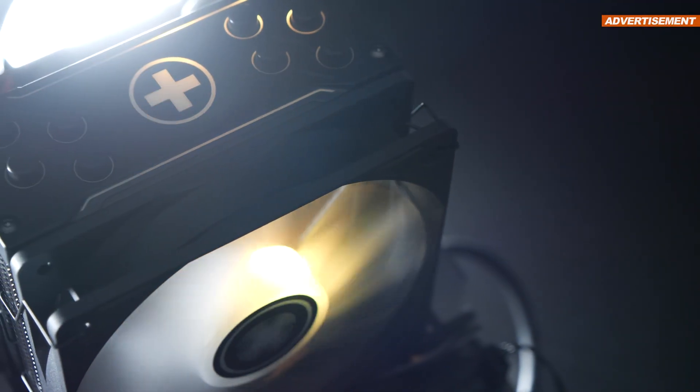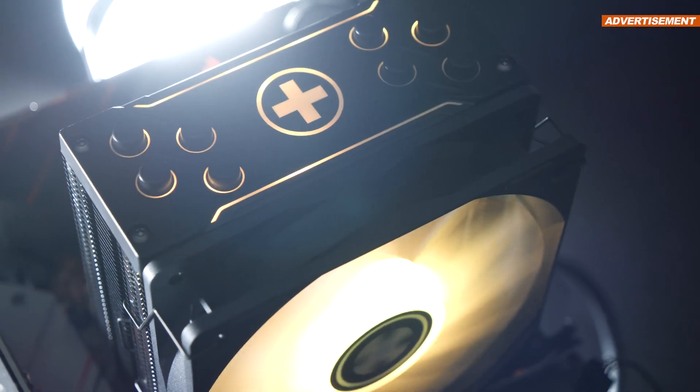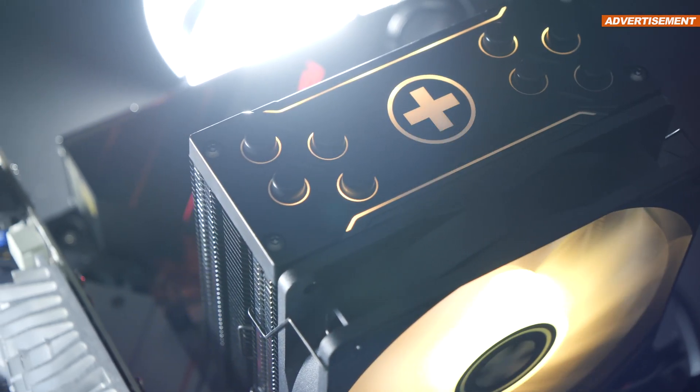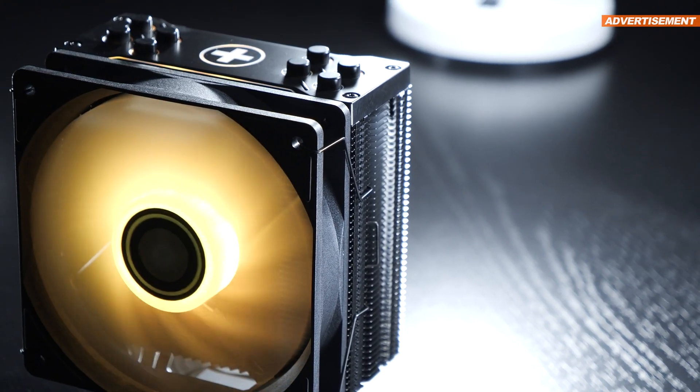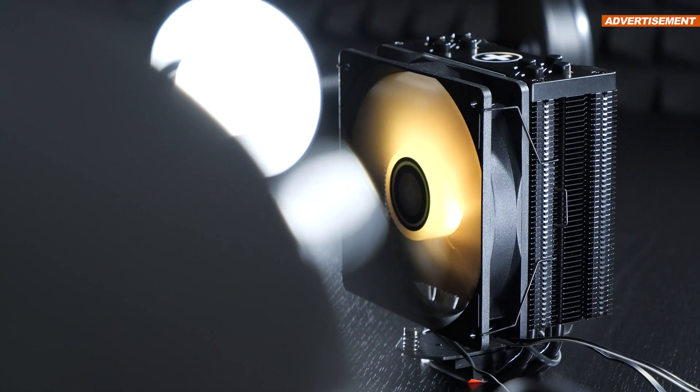This $35 CPU cooler can be considered one of the most affordable ones coming with ARGB lighting while performing impressively well. I'd even go this far and state that we might as well be dealing with an air cooling monster for lower budgets.